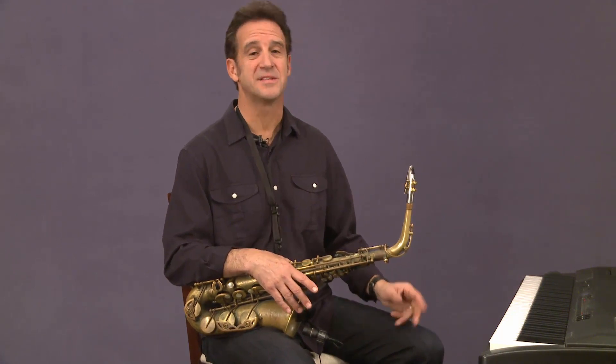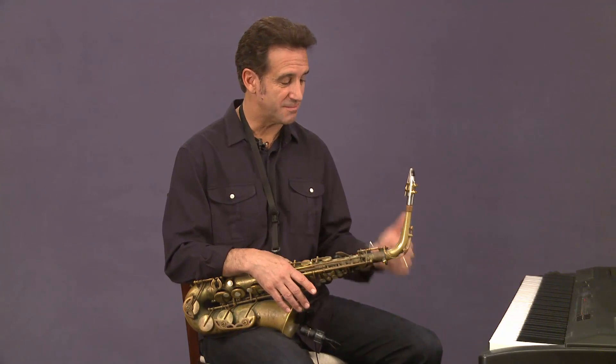Let's train our ears to hear different chord types. For this lesson I want to work on three chord types: the major sound, the minor sound, and the dominant sound. As I've mentioned in other lessons, a good 75% or more of the chords you're going to be seeing, playing, and dealing with are either minor, major, or dominant.